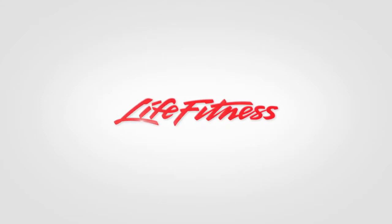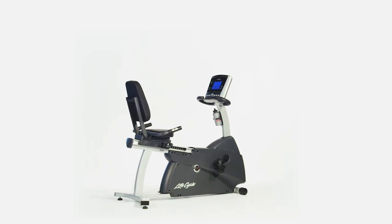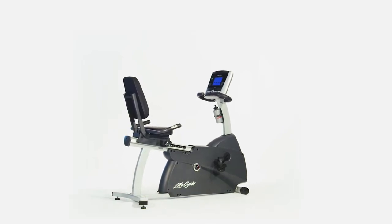If you have had an injury or are dealing with pain from working out on high-impact equipment, then the LifeFitness R1 Recumbent Lifecycle is for you. It harnesses the research and innovation that have made LifeCycle bikes number one in health clubs worldwide.